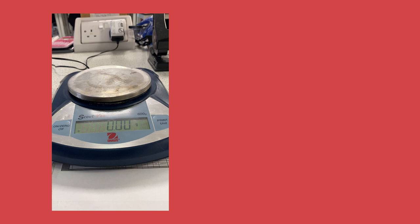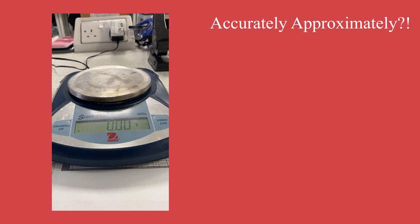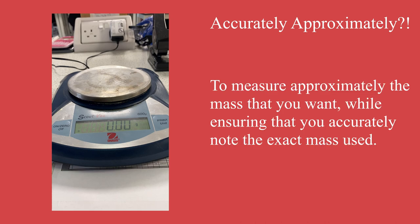For this demonstration I will weigh out accurately approximately 3.2 grams of hydrated oxalic acid. But what do I mean by accurately approximately? It sounds like a total contradiction — how can I be accurate and approximate at the same time? Simply put, to weigh accurately approximately means that I want to use around 3.2 grams — that would be the approximate part — but I need to take a note of the exact quantity that I use, and that makes sure that I am being completely accurate.